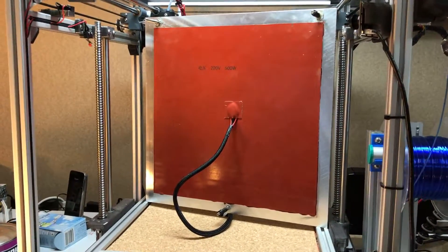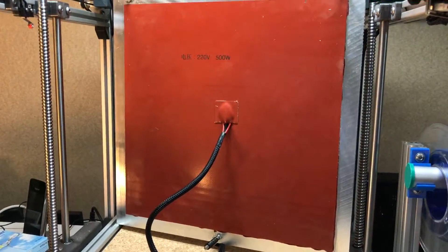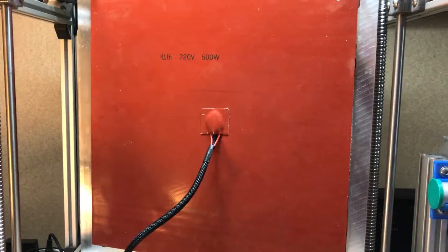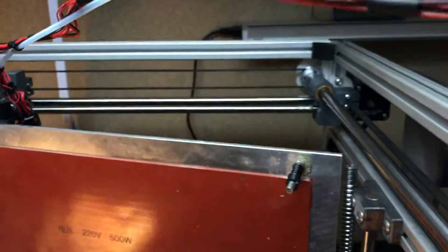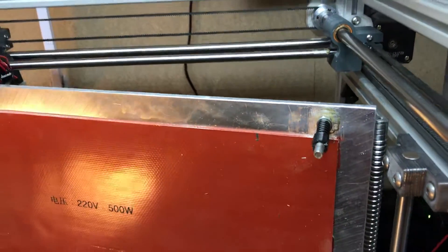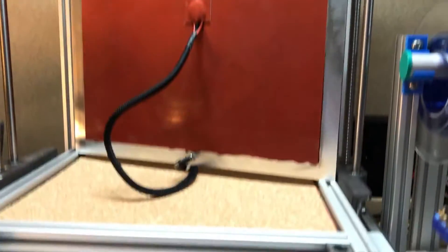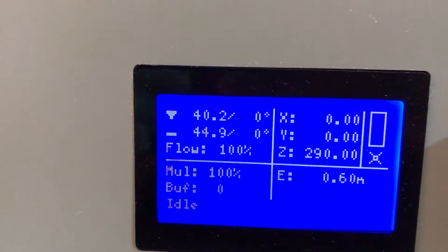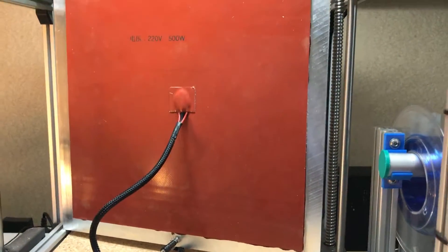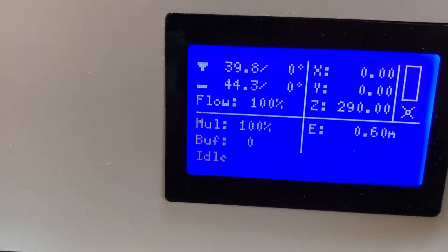This is the heated bed from my printer, shown from the bottom. It's a 500 watt silicone mat with a roughly four millimeter aluminum plate just below it. This setup is currently at 45 degrees C, so it's still a bit warm, and I'll now turn on the heating.